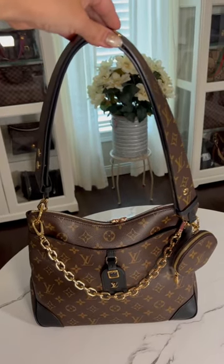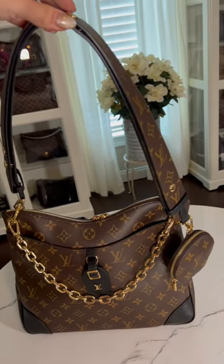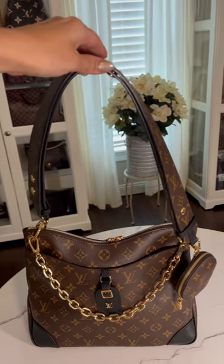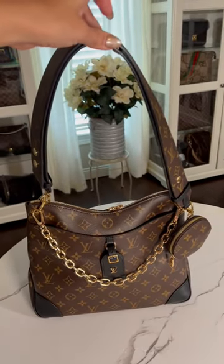Hello! This is the Odeon MM. I added the chain from the Over the Moon and the coin pouch along with the adjustable bandolier strap. It does give this bag a different look, and for me I wanted something different. I would love to hear what you guys think — is this a yay or a nay? Thanks!